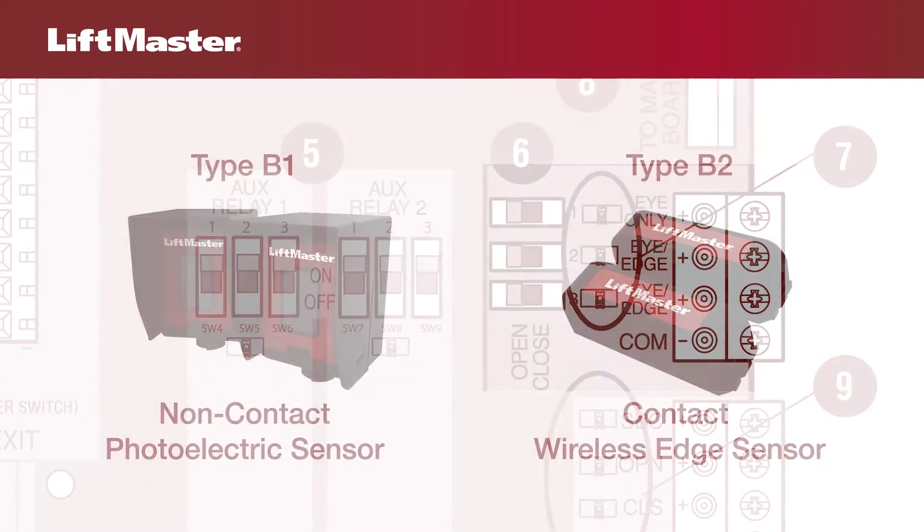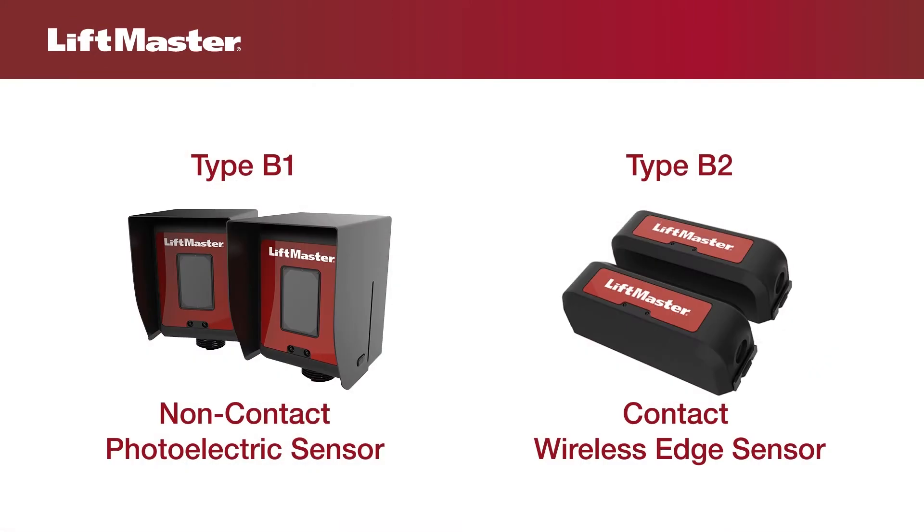UL has several designations for external entrapment protection devices. They include Type B1, a non-contact sensor such as a photoelectric sensor, and Type B2, a contact sensor such as an edge sensor.